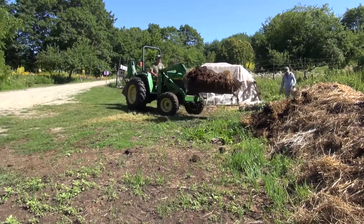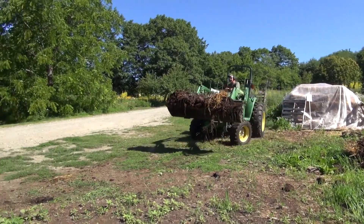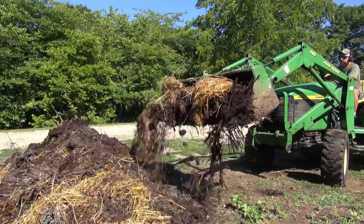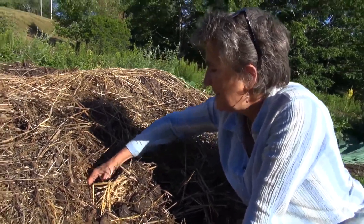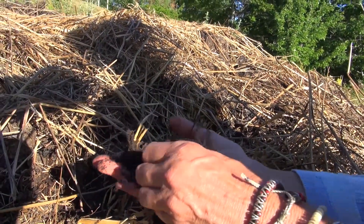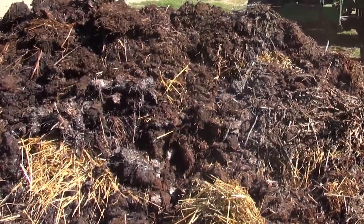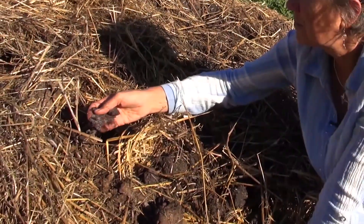I'll let it go for another month and then flip it a second time. Ideally, with the proper proportion of carbon and nitrogen, the pile will heat up to 135 degrees Fahrenheit. This pile has just been one month and it's already breaking down like this. As I get in here it's definitely much, much warmer. If it gets too hot, there's a little bit of what we call ashing going on. I'm going to get my thermometer.